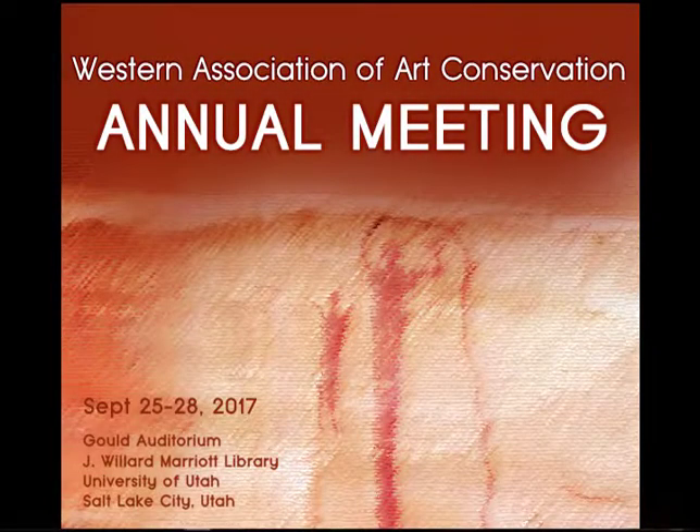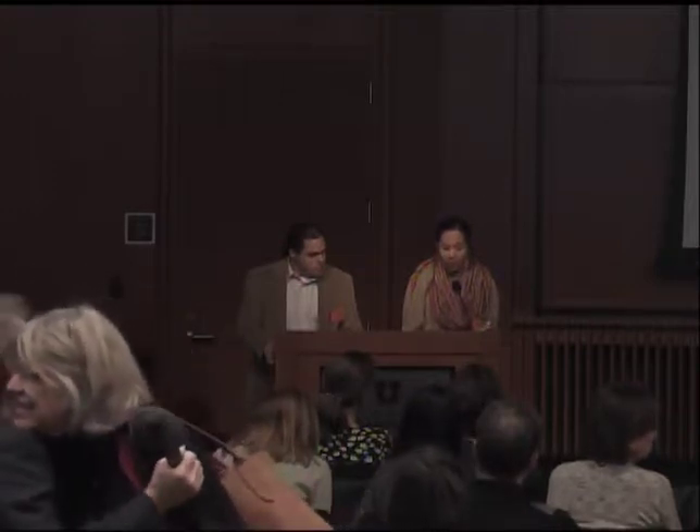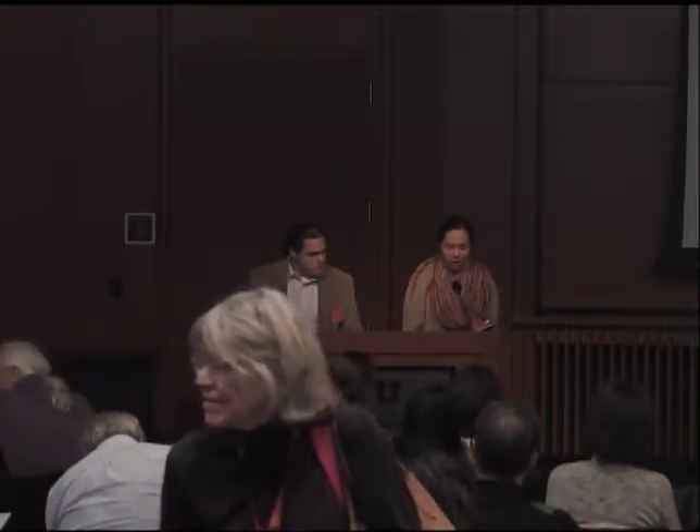We're going to follow the CO2 theme with Will Hoffman's talk. Will Hoffman received his bachelor's degree in anthropology and fine arts from SUNY Buffalo and is currently the director and chief conservator at the Mariners Museum and Park, where he manages and coordinates all of the conservation-related activities. Please welcome Will.